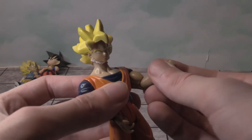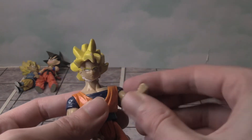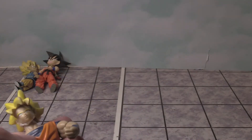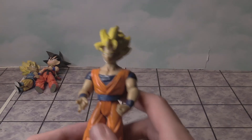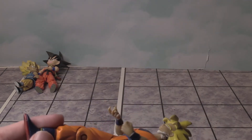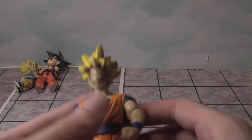You can actually bend at the elbow, but you can only go left and right. It's kind of stiff but it still works, which is a surprise. You can have him walk and do a karate kick. He is in Super Saiyan 1 state here.